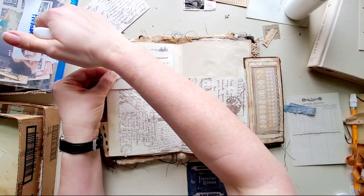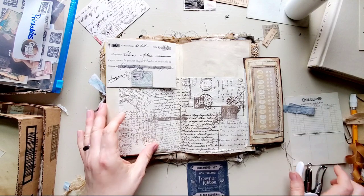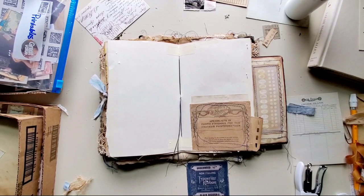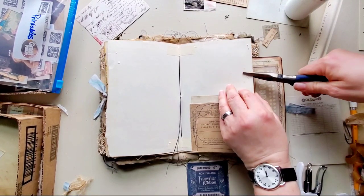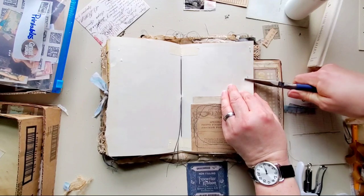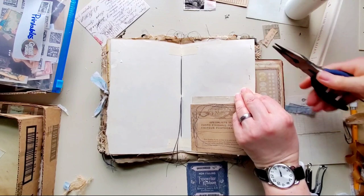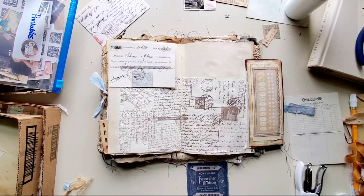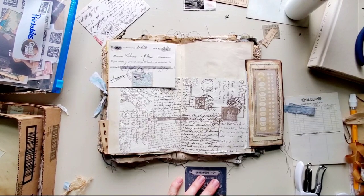Sorry, I've got to reach in front of the camera to do that. Let me flatten these on the back. Okay, yeah, I like that.